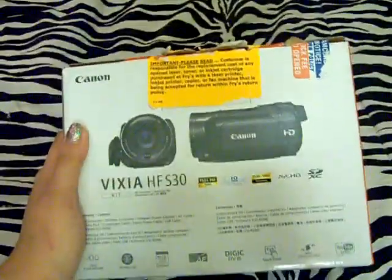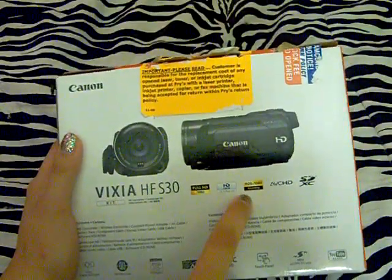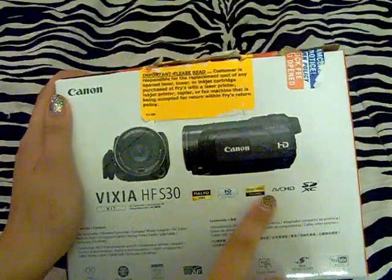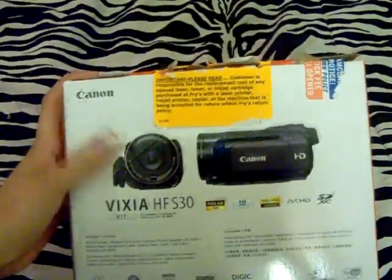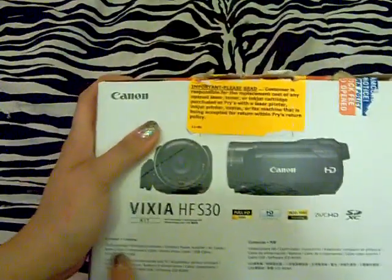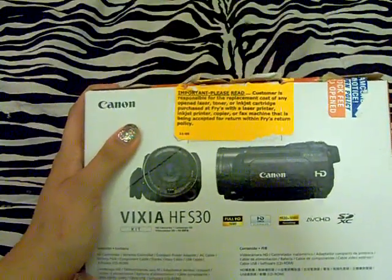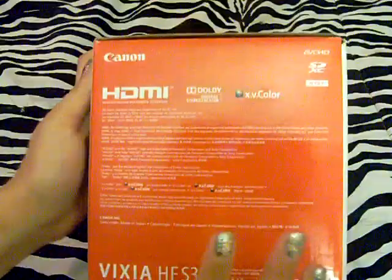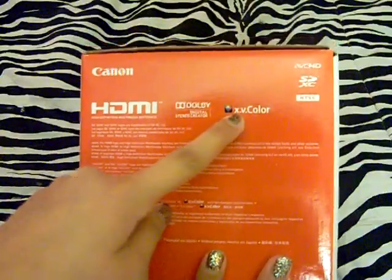Sorry, I'm shaking this — I'm on my tripod. The back just says Full HD 1080, HD CMOS, and then 1920x1080 recording, AVCHD, and SDXC — I don't really know what all that stuff is. Then it just tells you down here the contents: the camcorder, a wireless remote control, a compact power adapter, an AC cable, a battery pack, a component cable, a stereo video cable, a USB cable, and the software CD-ROMs. On the right side it says HDMI, Dolby Digital Studio Creator, and XV Color — I don't know what that means. But now we're gonna get started.